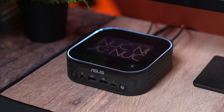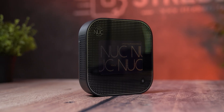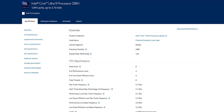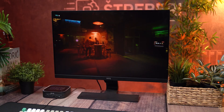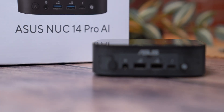This small device might look minimal, but it's packing one of the most advanced chips Intel has ever made. Inside is the Core Ultra 9 288V, part of Intel's new Lunar Lake architecture. You're getting 8 cores, 32GB of high-speed RAM, and up to 48 TOPS of AI compute power, all in a form factor smaller than most books. It even runs Cyberpunk at over 90 frames per second using just integrated graphics. So what is the ASUS NUC 14 Pro AI really capable of? Let's take a closer look.